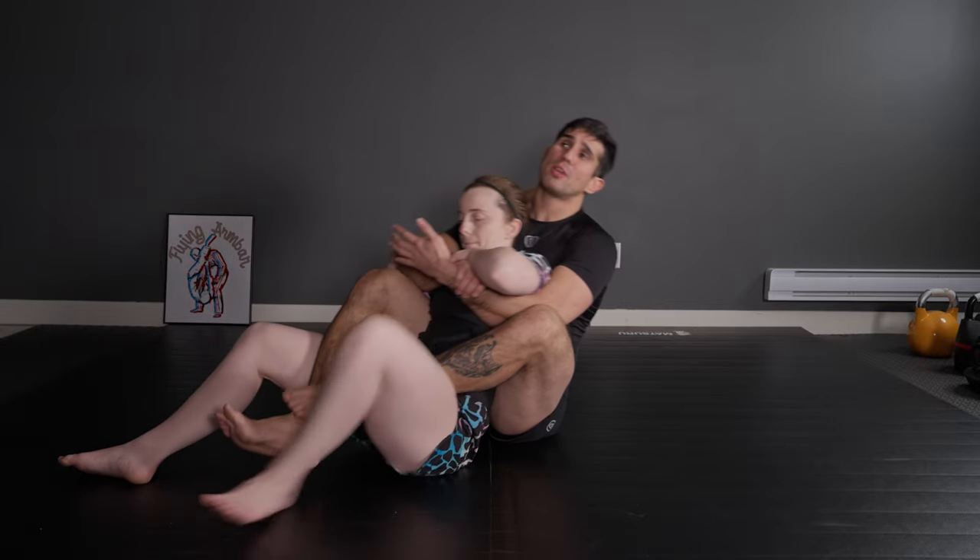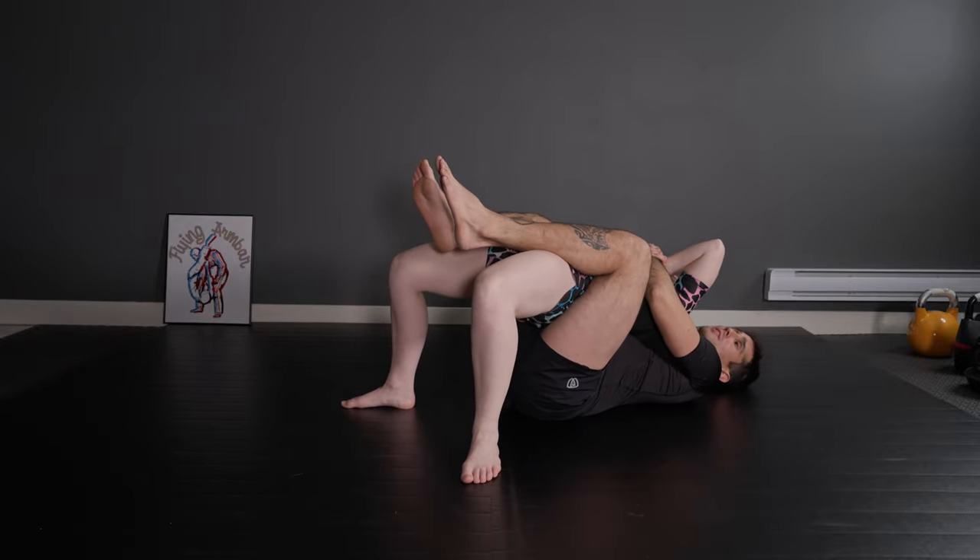Now let's go to the banana split part. I learned banana split a long time ago when I was a teenager, and I always applied it the simple way just to try to spread my opponent's legs apart - that's really valuable, but I learned new stuff. I'm going to skip some things because I want you to watch the instructionals. Let's see a different way for what I learned to get the banana split. My opponent is going to pose on top of me - Catherine is going to push my leg on the ground and get on her feet.